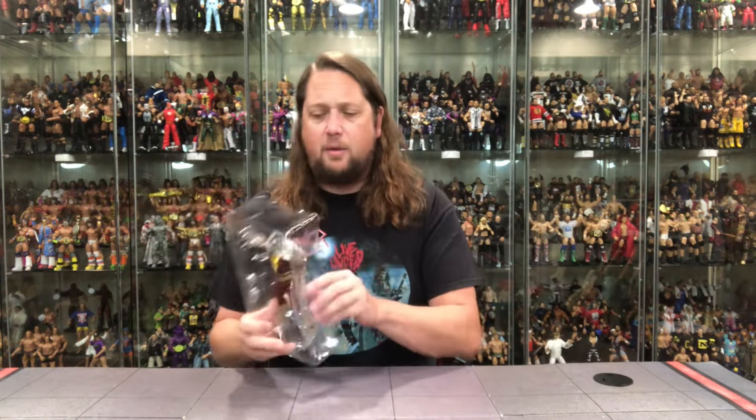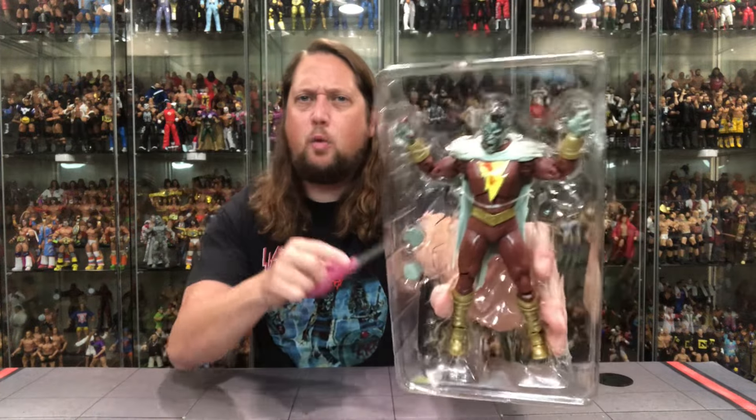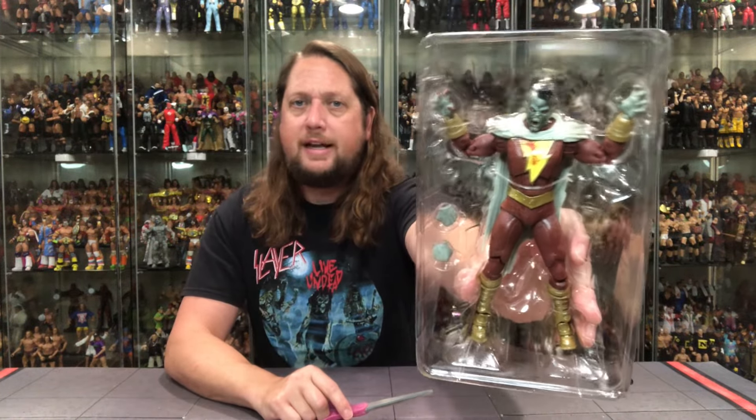That card tells us absolutely zero about this vampire story. What are we doing, McFarlane? Let's get some better copy over there. If you need me to do it, I'll do it for figures — you give me the figures, I'll write the copy. I could do a better job than that. Very disappointing — we want to hear why he's a vampire, what happened, give us the story. Now we've got to Google it, and nobody wants to Google if they don't have to.